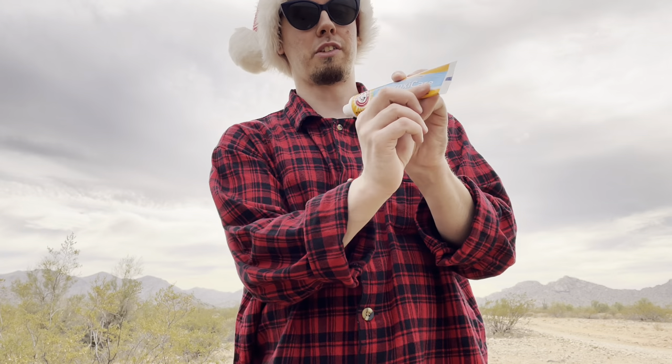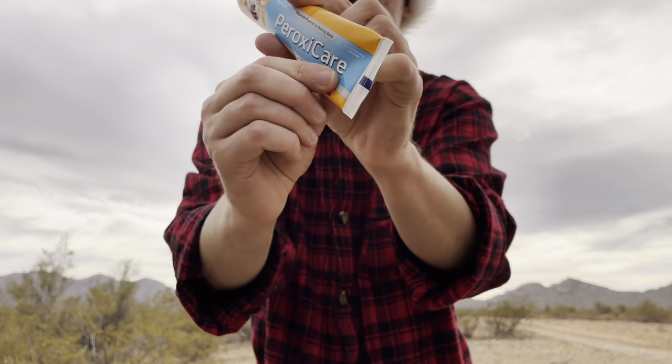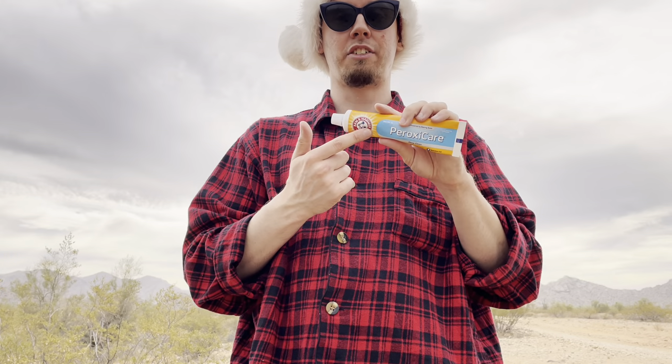I'll tell you what I think about my experience with this toothpaste. I've used about roughly one-eighth of the tube, and I've been using this toothpaste twice a day.